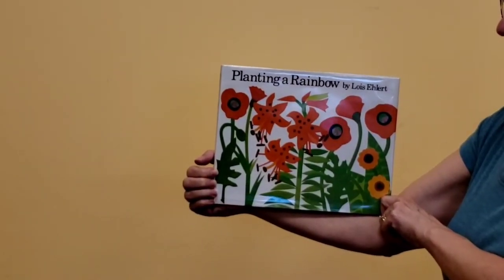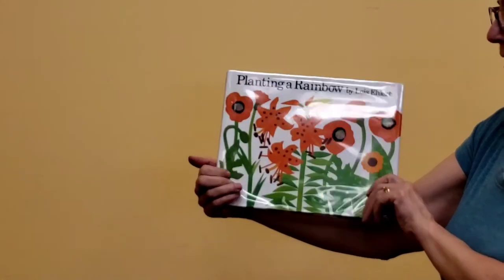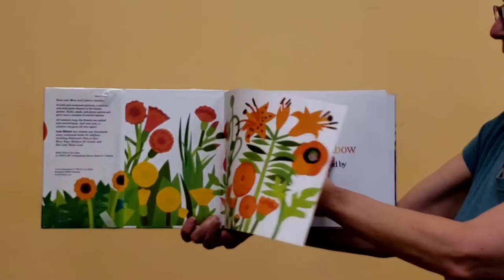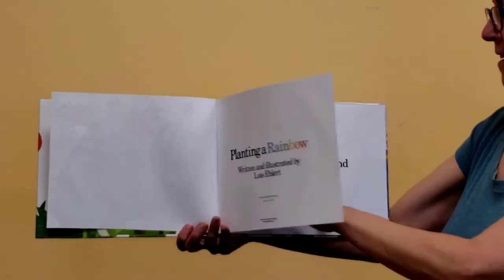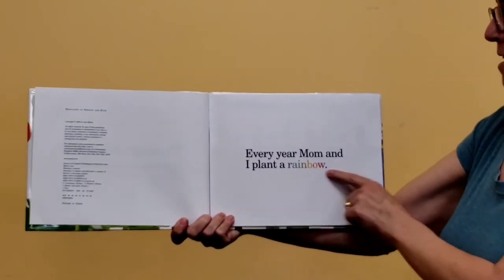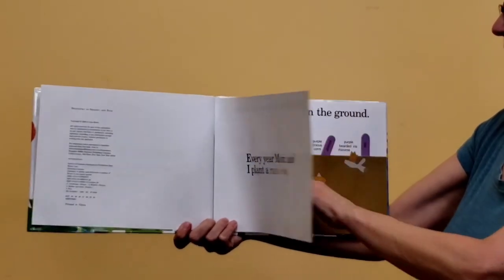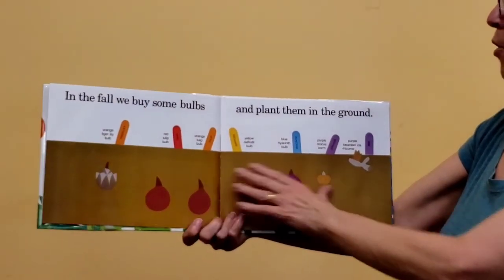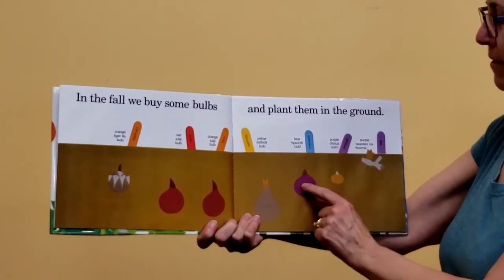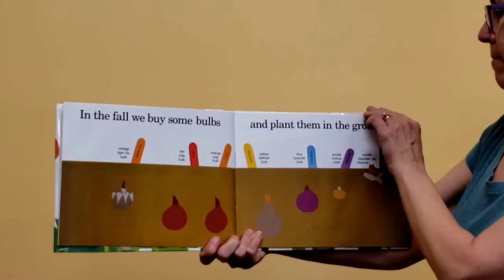It's time for our story. It's Planting a Rainbow by Lois Ehlert. What do you think we're going to plant in this book? I think it's going to be maybe a flower garden. Every year mom and I plant a rainbow. See the colors of the rainbow in the letters? In the fall we buy some bulbs and plant them in the ground. See these funny looking things? Those are flower bulbs. They're going to grow into different types of flowers when spring comes. This one's a tulip. This one's going to be a daffodil.